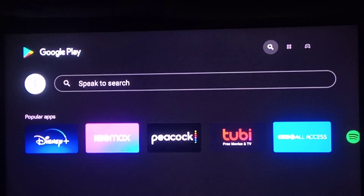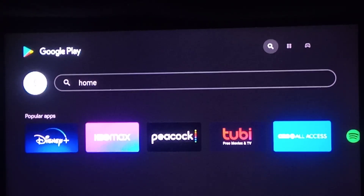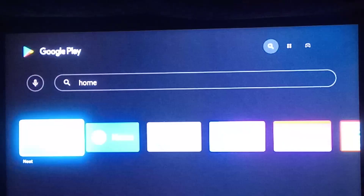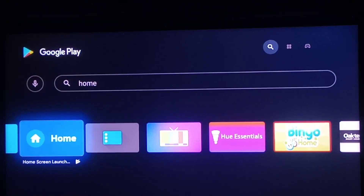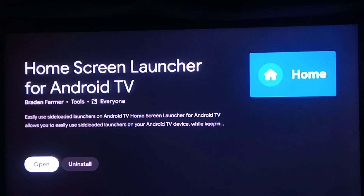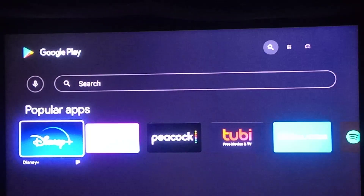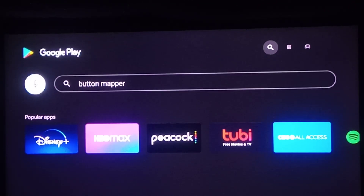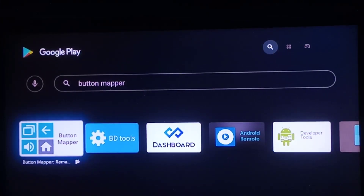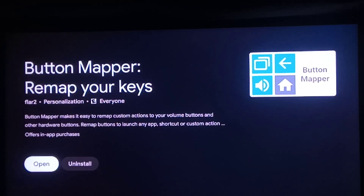You're going to go over here to search and search the word Home. You're going to go to the second dark blue one right here — not the first one. Press it, install it, do not open it yet. Go back to search. Search Button Mapper. Press that, install it. Don't open it yet.